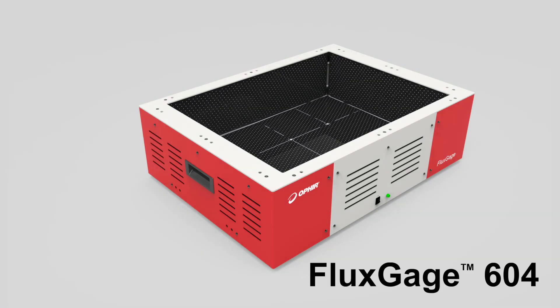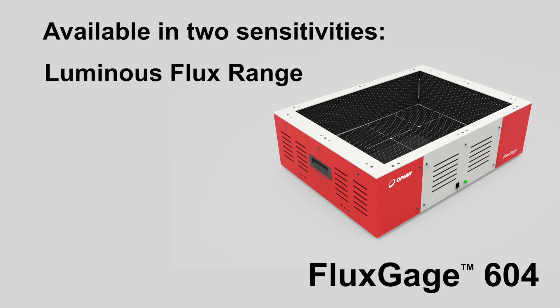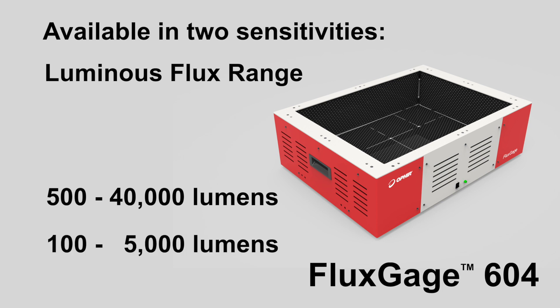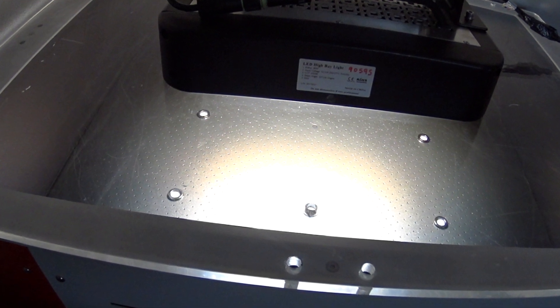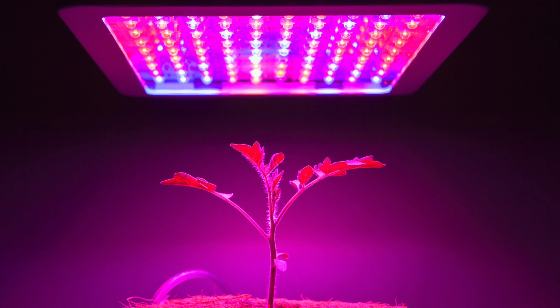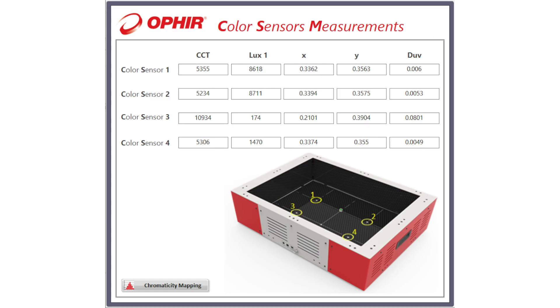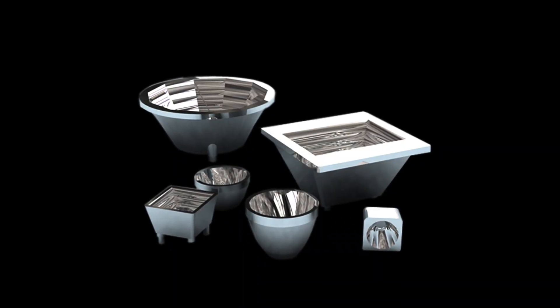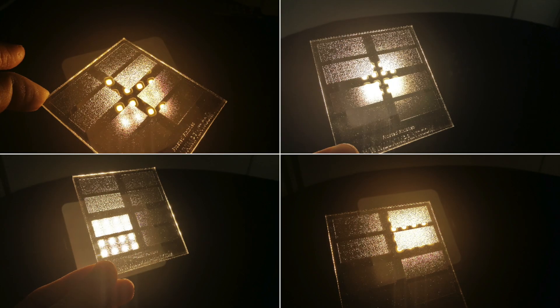The new FluxGage 604 RGB is available in two sensitivities: one covering the luminous flux range between 500 and 40,000 lumens, and the other covering measurements between 100 and 5,000 lumens. Both versions include four additional evenly arranged color sensors on the bottom of the device to measure the color uniformity of the light generated by an LED luminaire. Color information as well as the illuminance from those four points are gathered, enabling easy evaluation and comparison of LED chips, lenses, reflectors, and diffusers used for color mixing and beam shaping without the need for an expensive goniometer.